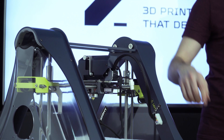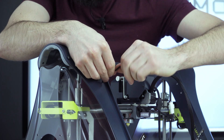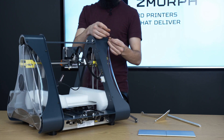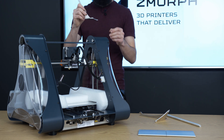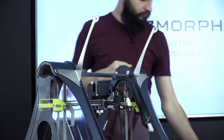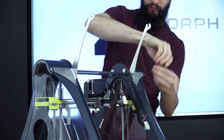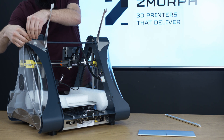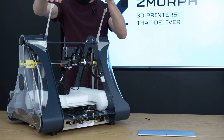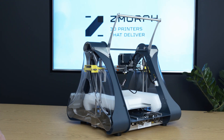The mounting points are here and here. Loosen the screws using the 2.5 mm Allen key supplied in the accessories tray. Then slide in the spool holder forks and put the spool holder rod on the top of the forks.